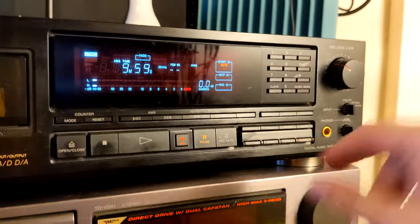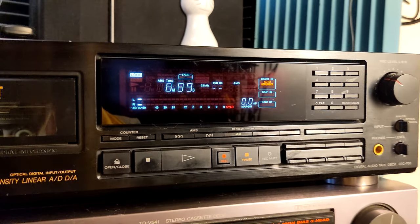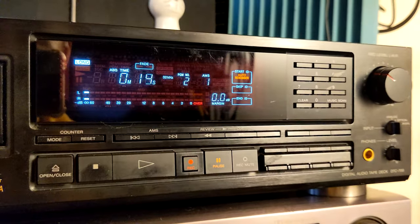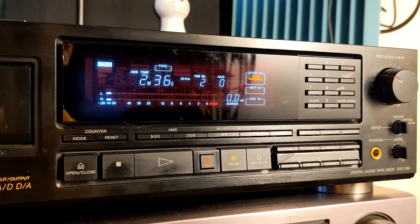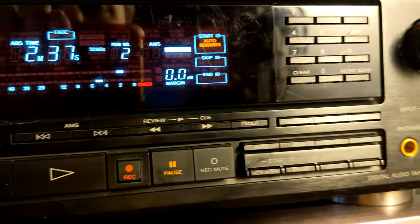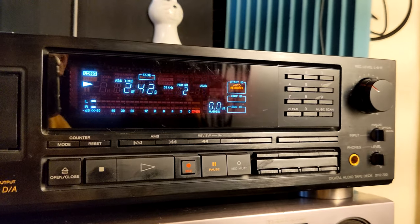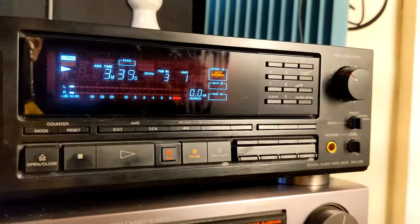Now I'm going to press the renumber button — let's say we did 30, I'll press that. What happens is: the deck rewinds the tape, starts from index number one. Since program number one is already properly set, it skips it, then goes and writes program number two on our index number two. It's flashing, it writes the proper index, then skips to track number three and does all the tracks on the whole tape.